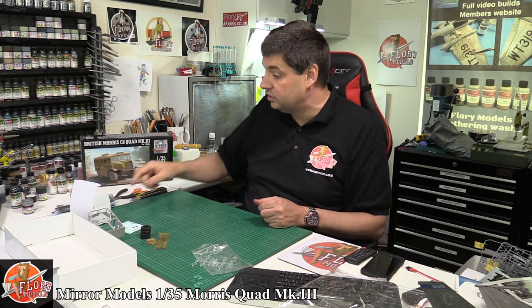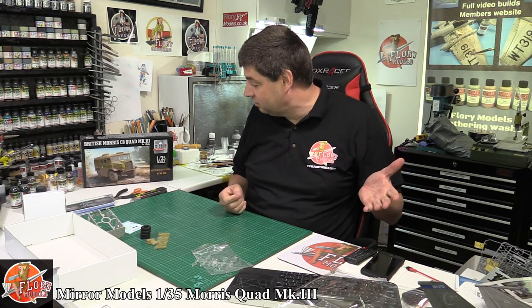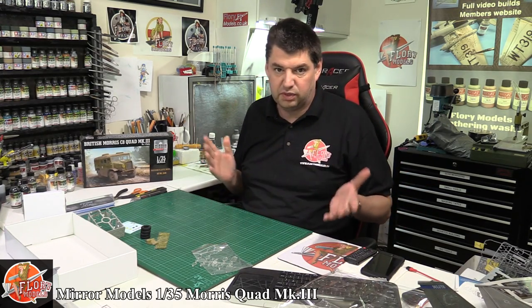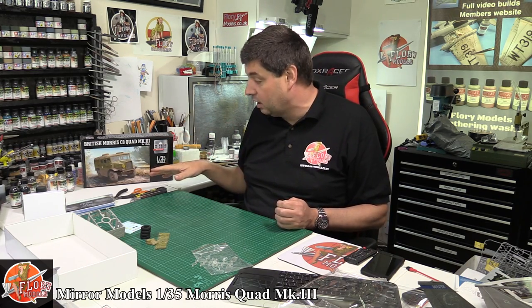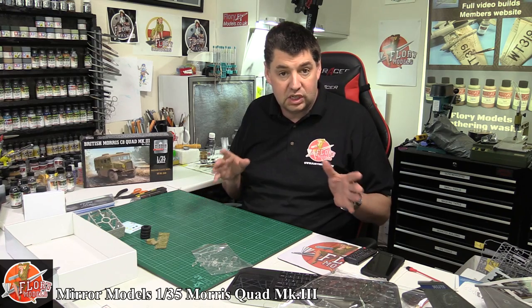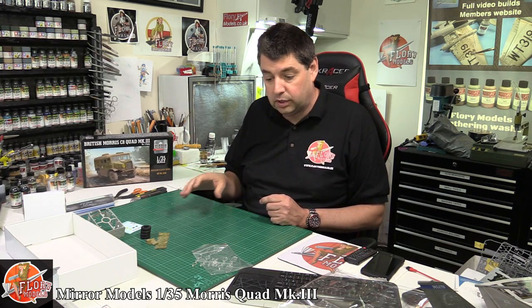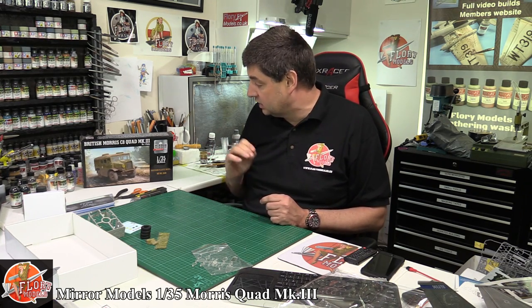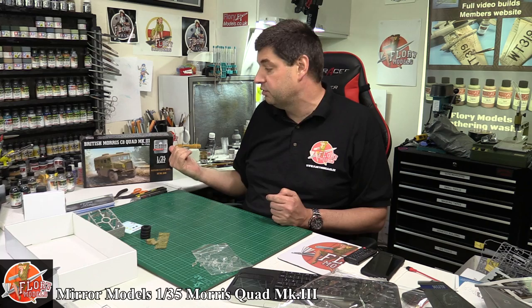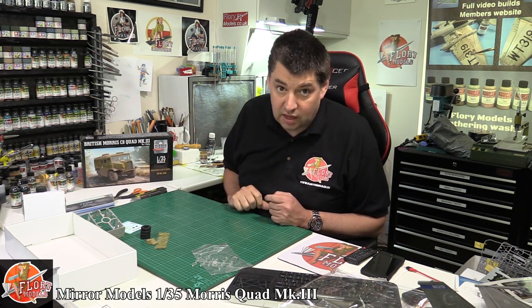So there we go — that is our surprise little kit for this week. I must admit I've had it sat here since last week thinking there's nothing really to it. It's a gem — an absolute beautiful kit, well worth it. Parts are absolutely clean, crisp, very precise. A little bit of photo etch, rubber wheels, and clear parts that are spot on. You could not ask for a better kit. If you are looking for a quad in this particular variety, this is definitely going to be your go-to kit.